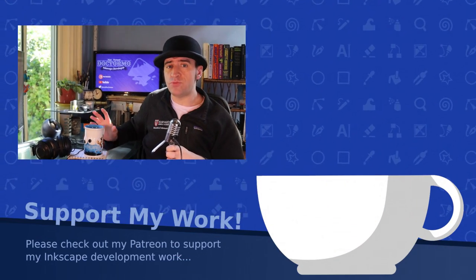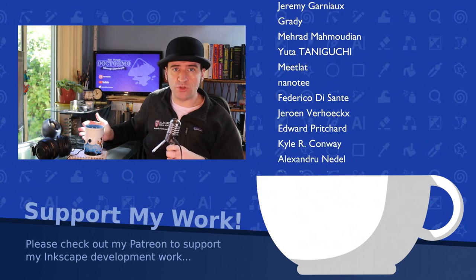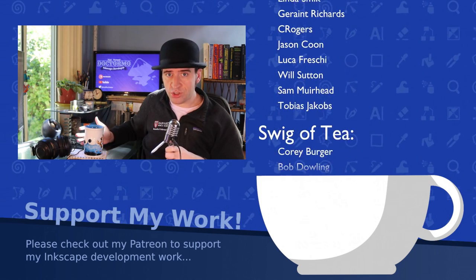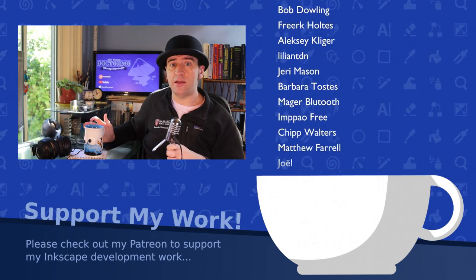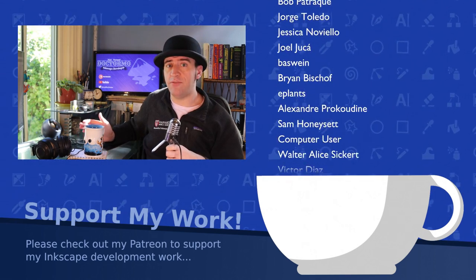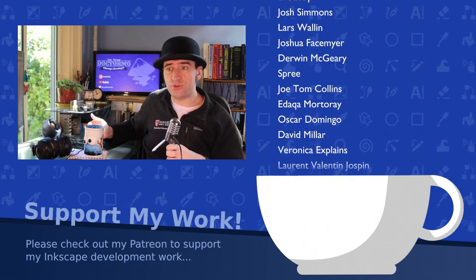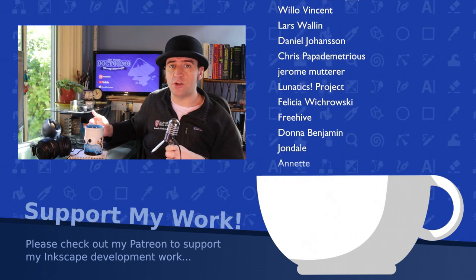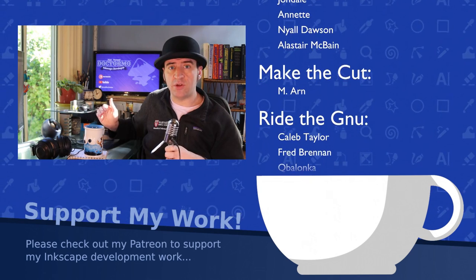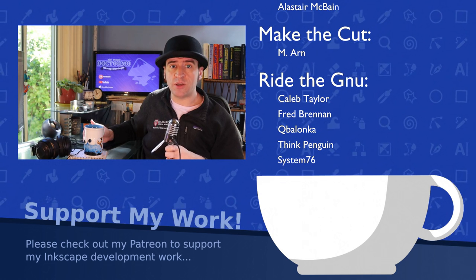That's about it for now. I know there are some other features in the works, but I'll report on those as they get merged. Thank you all for watching this shorter video. I'm going to be continuing doing PDF and CMYK investigations for the coming week. I might not have any features actually completed, because some of this is going to just be me reading, investigating, and trying things out. So bear with me, and I'll see you all next week. Thank you.